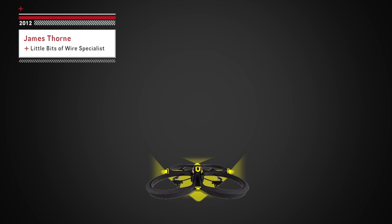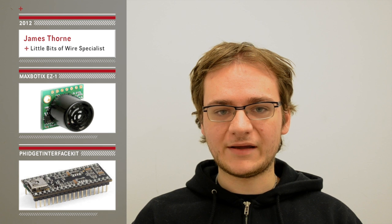Our goal today is to ensure we can still take off, hover, and land even with the added weight. We're also testing to make sure the sensors actually work in the air and that there are no interference or power dropout issues.